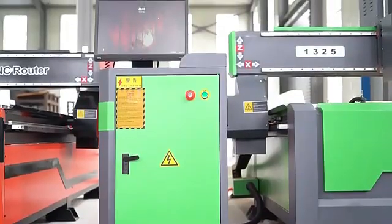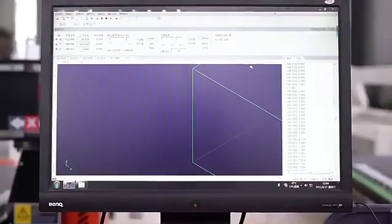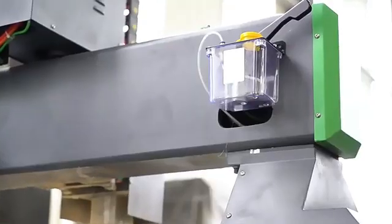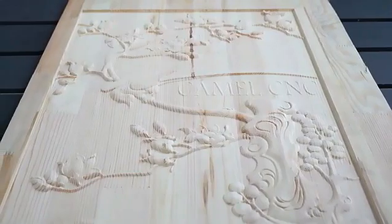The machine is widely used in the furniture processing industry, home decoration, woodworking decoration, doors manufacturing, wood aircraft, and so on.